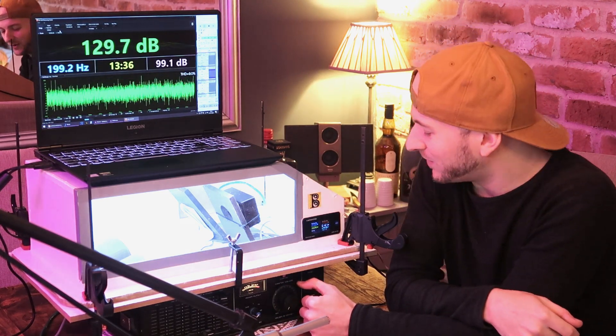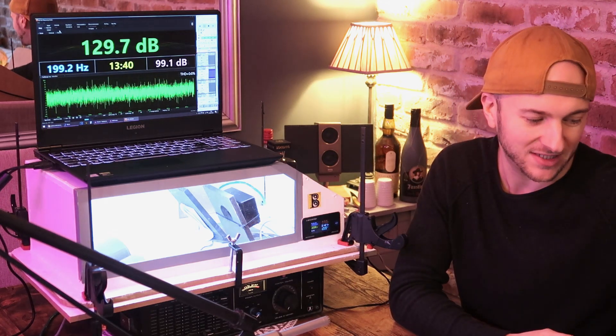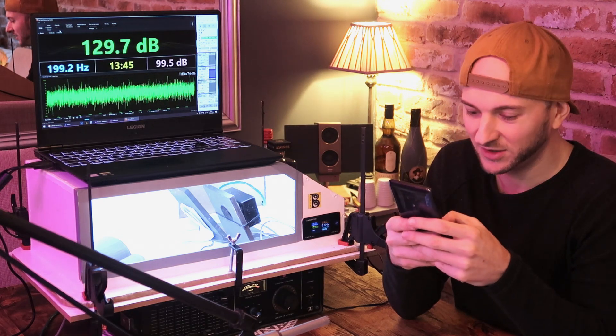Again, it sounds like a hurricane in there. That was 15.8 watts — so a little bit high — but 129.7 there. So yeah, it's a little bit of an increase as we get closer to the quarter wave mode.